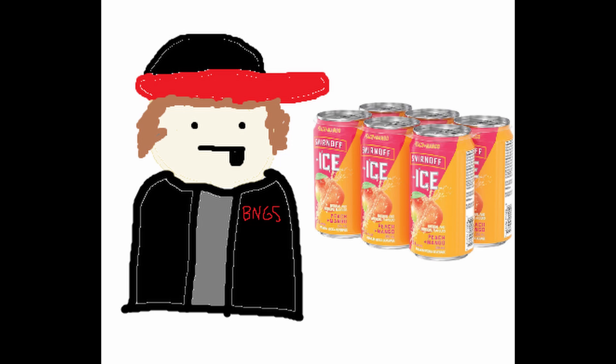Some little info on the Smirnoff Ice Peach Plus Mango. I found them at the same time I found the Blue Raspberry Blackberry cans from the previous episode. I grabbed them both — I was like, I'm here, I might as well do it. I liked the can design of the Blue Raspberry Blackberry more. The orange and the pink just don't go as hard as the blue and the black. I like the blue and black better.